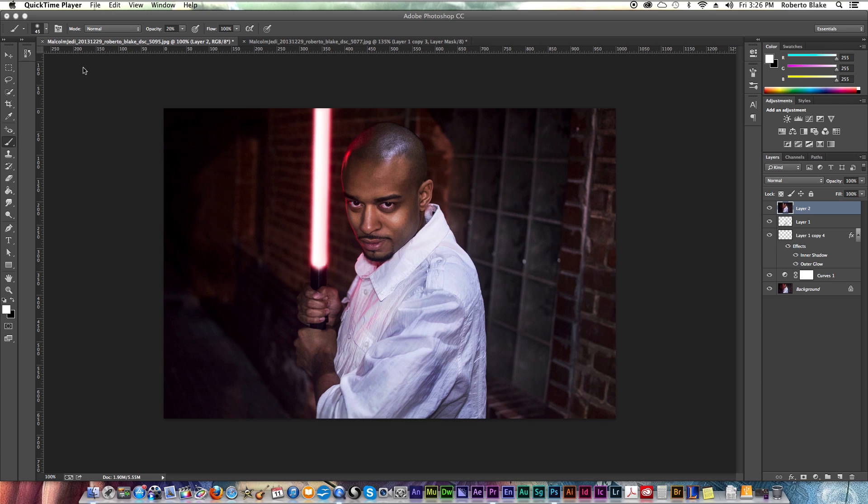Alright, so let's go ahead and jump right in. For this tutorial I'll be using some photography I did myself of my good friend Malcolm Campbell. You can check out his YouTube channel by clicking on the annotation or the link in the description below. This is a shot we did where we were actually messing around — we shot a video for a Star Wars thing we were doing. I decided to do some stills where I used Photoshop to make a lightsaber effect more realistic.